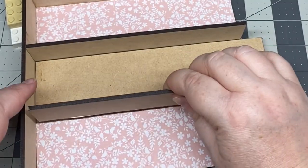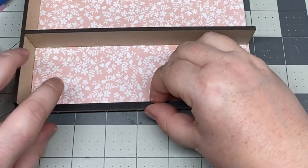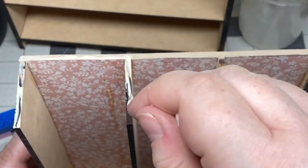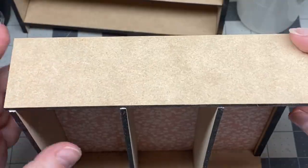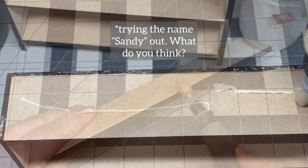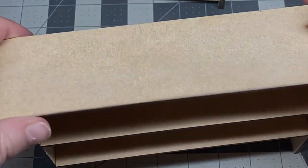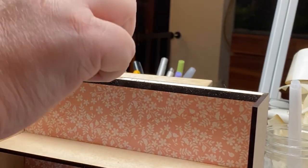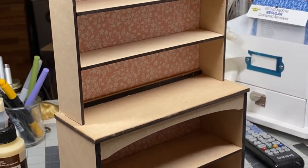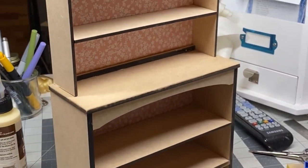I attached the support strip where the bottom shelf would be, then it was time to glue on the other side piece. The creator of the kit recommended rounding out the top piece too, so I used Sandy to do just that, then glued it to the top of the hutch. Then it was time to attach the top of the hutch to the bottom of the hutch — it's a lot bigger than I thought it was going to be!